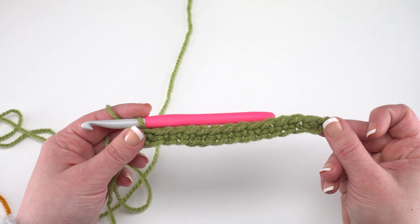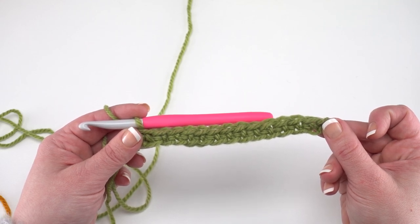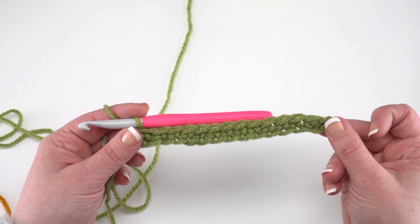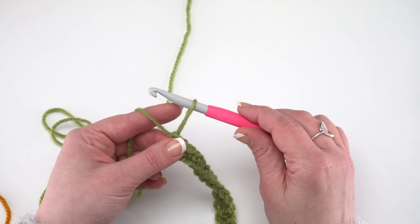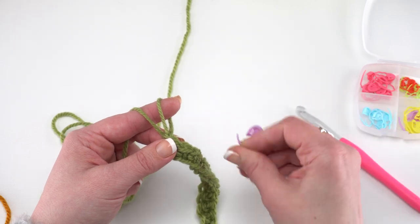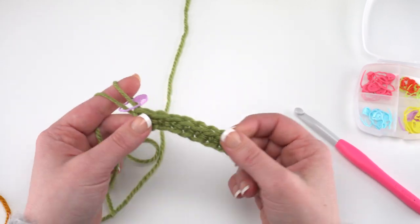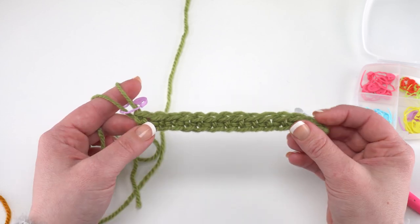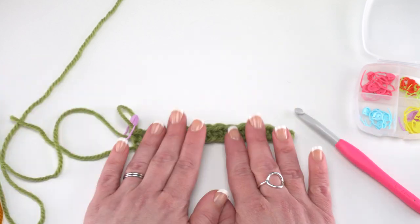Here I am at the end of row 1 for my swatch. You should have 62 stitches or a multiple of 6 plus 2. To finish off this row we're going to do something a little different — we're going to pull up our loop and remove the hook. This is where we really want those stitch markers. We're going to put a stitch marker in that loop. I always like to catch the end too — it seems to help hold it together.